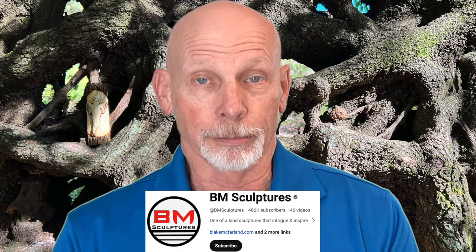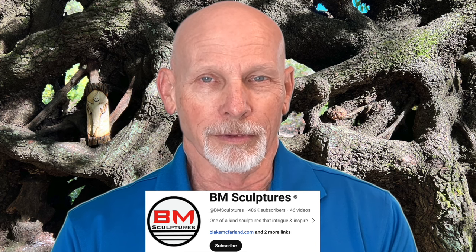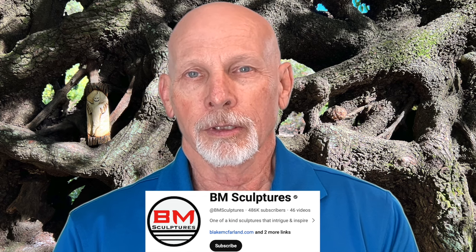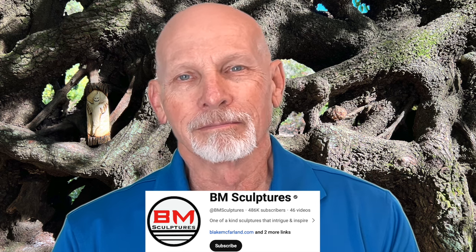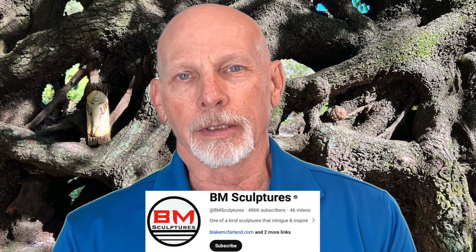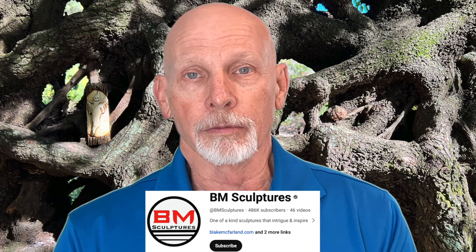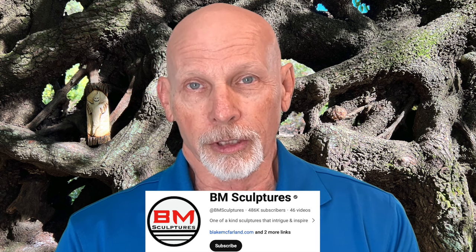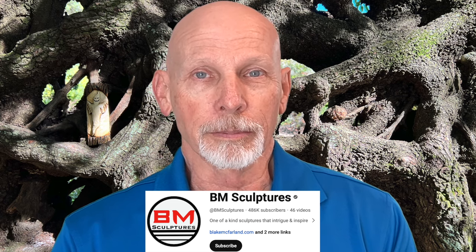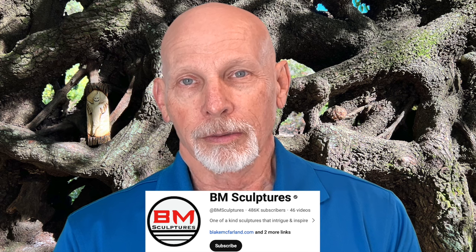Let's start with our carver profile today. Blake McFarland runs a company called BM Sculptures. An interesting thing about Blake — he has a couple of careers he's been involved with. He used to be a professional baseball player, a pitcher in the Toronto Blue Jays system for several years, and then became a full-time artist. It all started back in 2015 when Blake was still in the Blue Jays organization, picking up carving and sculpting as a hobby. He began to sell some of his work, and within two years he retired from baseball and became a full-time artist.